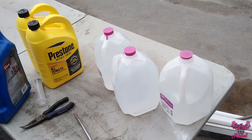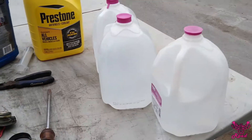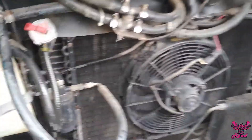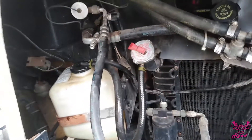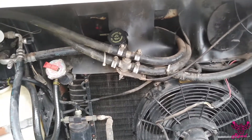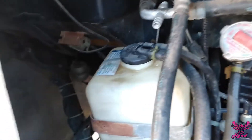Alright, time for the fun part — filling that baby up. Got the petcock closed, ready to go. It takes about five gallons, so hopefully this will be enough. Got it on, we're getting it pressurized, gonna try to get the air bubbles out and fill it up a little bit more. We'll wait for this to flow through, get the temperature gauge all the way up. Looking good — it's nice and clean now. We got the radiator flushed out, cleaned up, filled up, good to go!